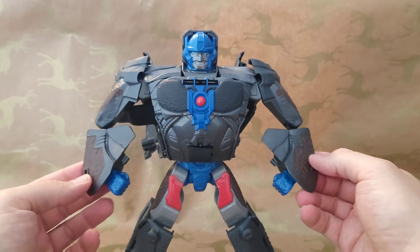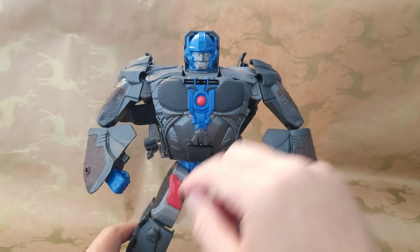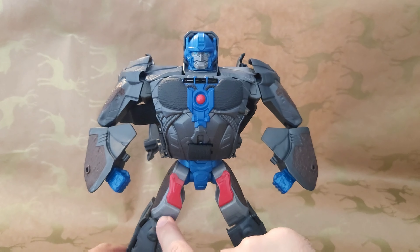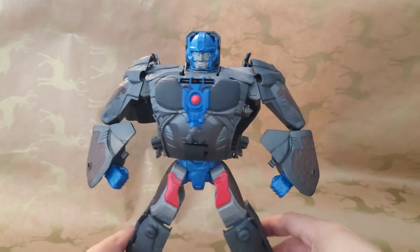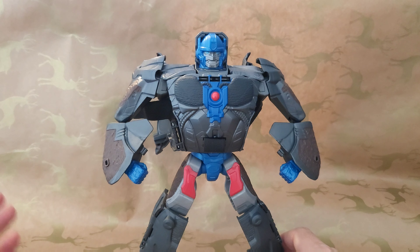My local toy shop had them in at £36.99. They did have the Bumblebee one in as well, and they had various other bits and pieces — they had Airazor, they had the small little Target Master ones, Cheetor, Skull Cruncher, and all the other kind of two-packs and things like that, which is great. I picked up this and a few other bits.